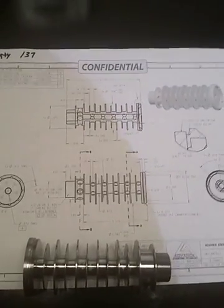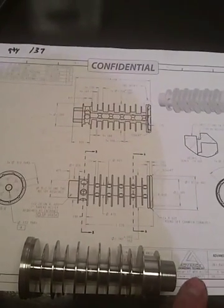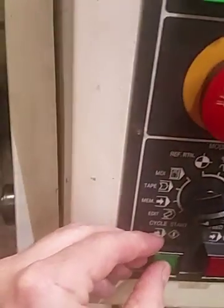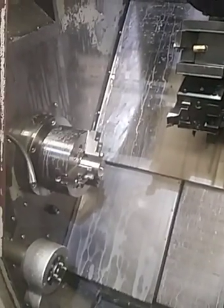First operation is program 7603, doing the ID — not all of the grooves like before. Program 7603, start at the top, cycle start. The stock's sticking in there.